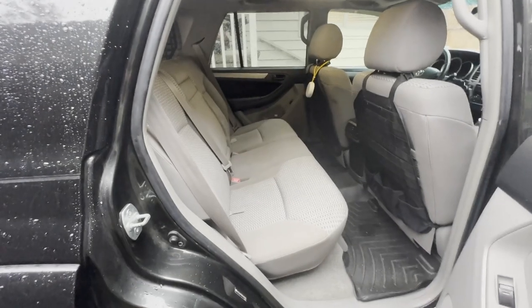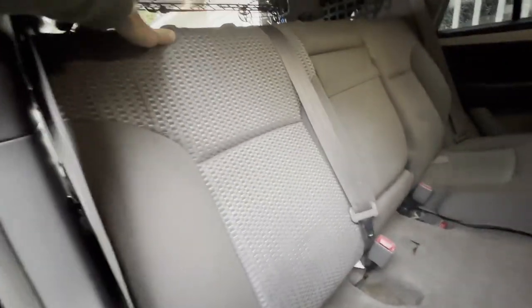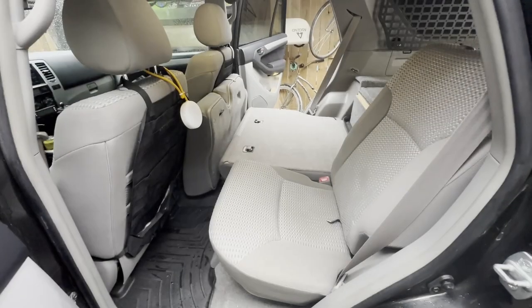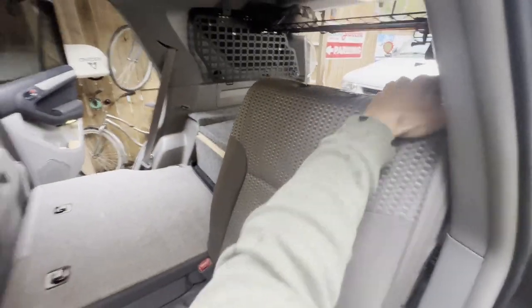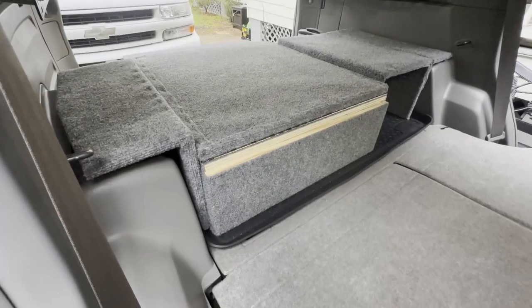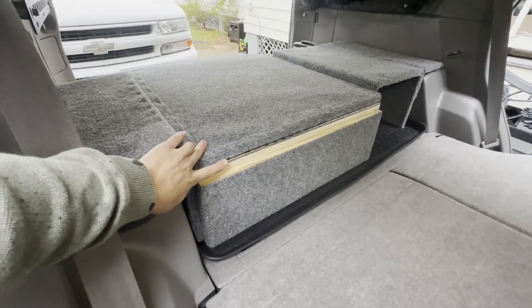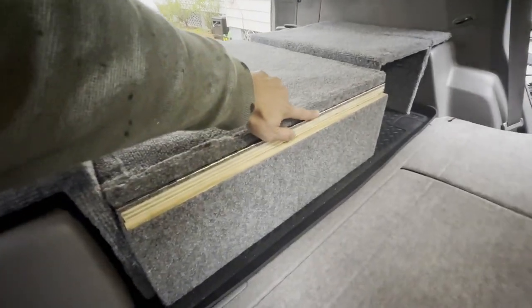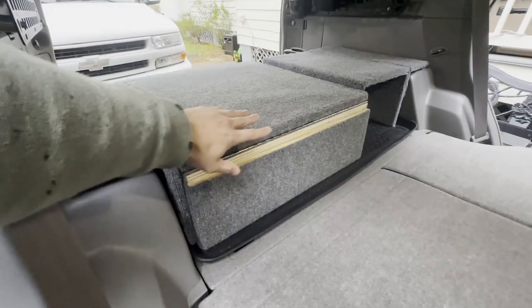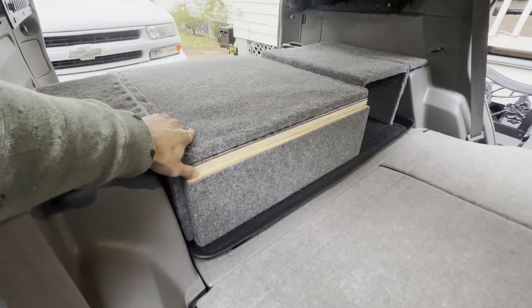Coming over to the side, I'm going to go ahead and fold my seats. Very simple to do in this car — a two-step process. Here on the driver's side, pulling that up and taking this down. Now that the whole back seat is down, you can see where the split is in the sleeping platform. I used a long piano hinge. The width of this platform is just under 25 inches — about two feet — very comfortable for one person.